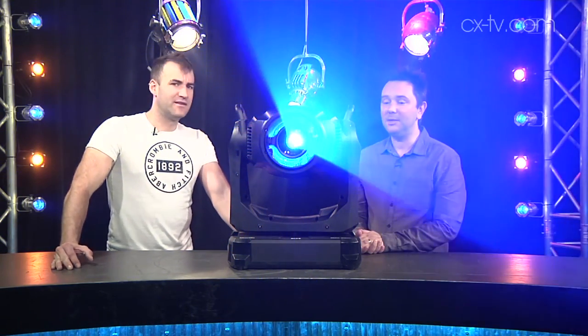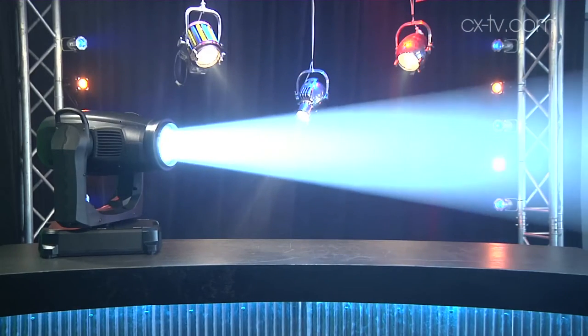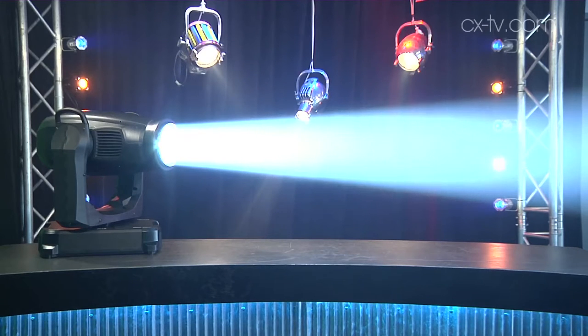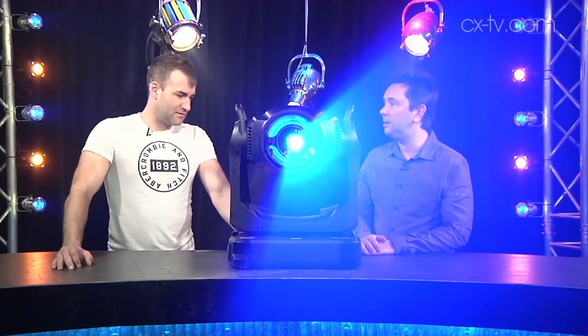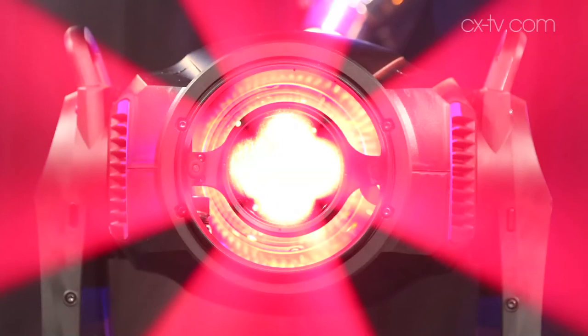Very impressive things. For a start, it can put out 34 and a half thousand lumens — that's quite a lot, not bad for something this size, and it does it quite quietly and efficiently from a thousand watt short arc discharge lamp. The enormous lens, the size of a side plate on the front end, is probably helping it along a little bit.